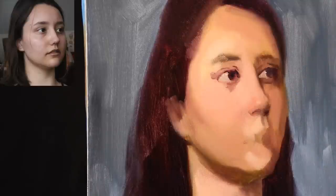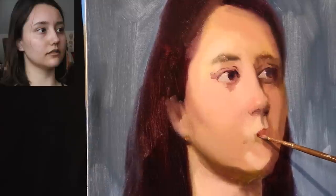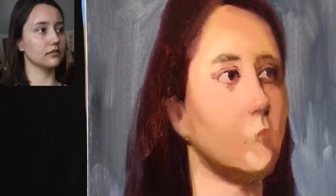I'm using mostly Winsor and Newton water mixable, with the exception of my alizarin crimson and my burnt sienna, which are Holbein's — I think it's called Aqua Duo or something like that. If you're curious about exactly what materials I'm using, feel free to scroll down to the description box below and all of that will be typed up for you.